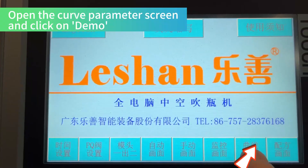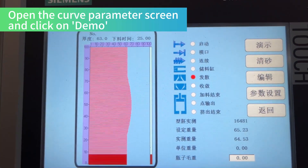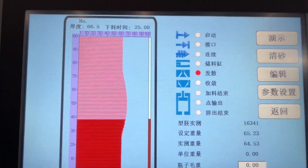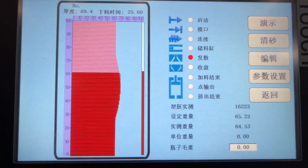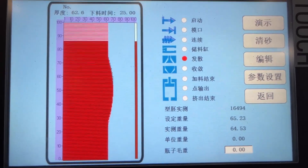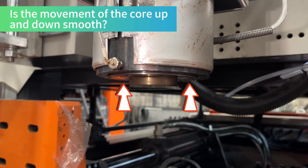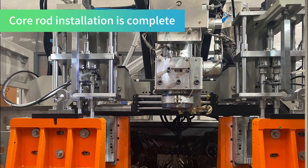Open the curve parameter screen and click on demo. Check that the movement of the core up and down is smooth. Core rod installation is complete.